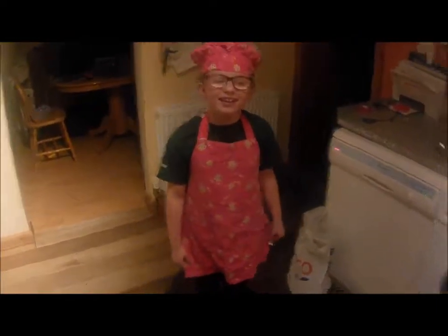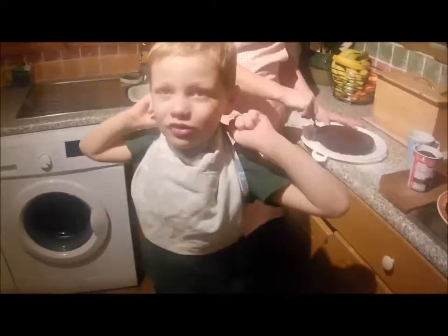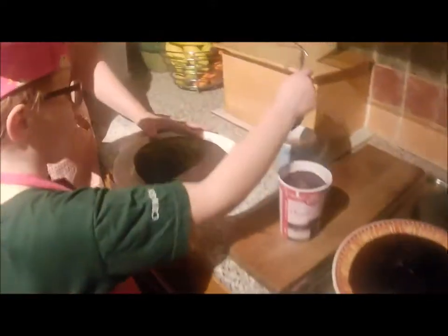You're excited about tomorrow, aren't you? Are you guys going to be able to sleep tonight? Yes! Emily, do you want to come and get some icing on? Yeah. Let's see.